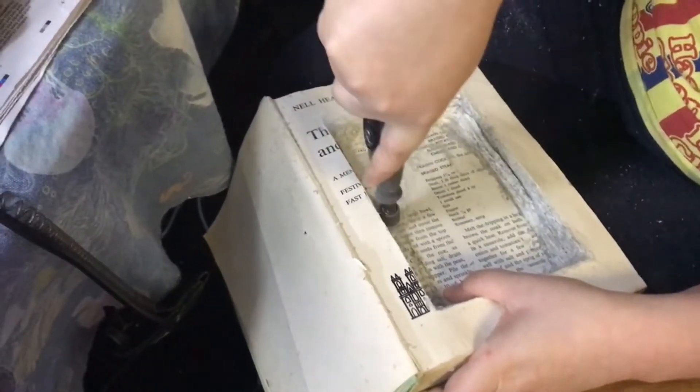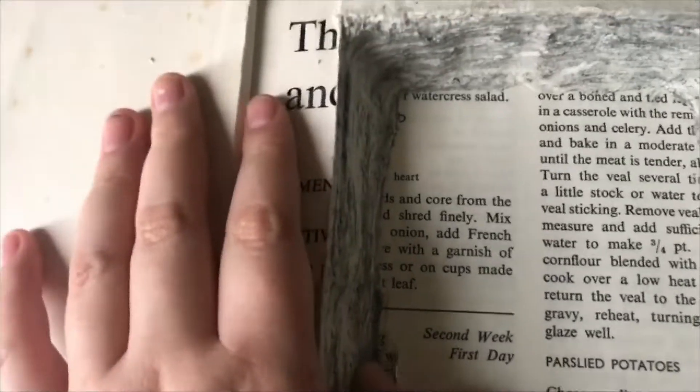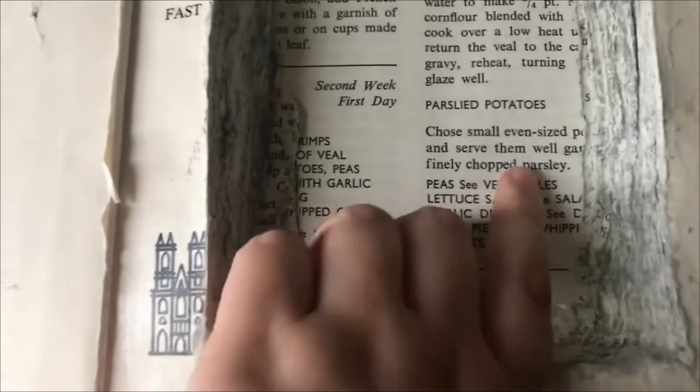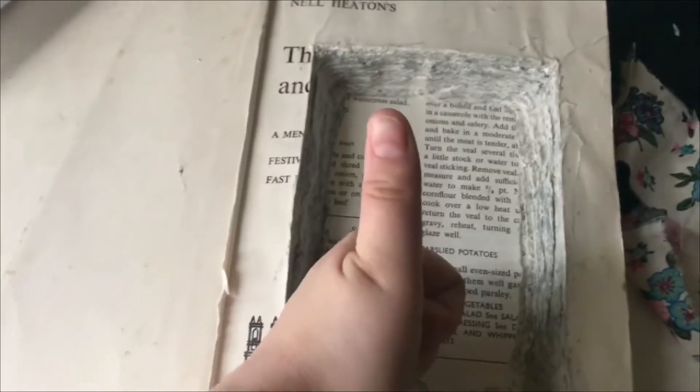I lined it with some green felt because I felt it looked neater that way. So I'm actually all done. I couldn't find sandpaper so I used the dremel to smooth out the edges after applying the mod podge. I decided to line it because I accidentally cut through some pages with the dremel and wanted to cover that. But otherwise it's all done — all my hard work!